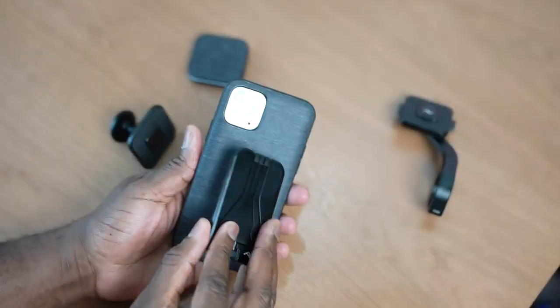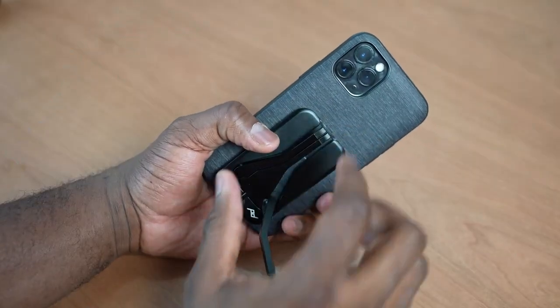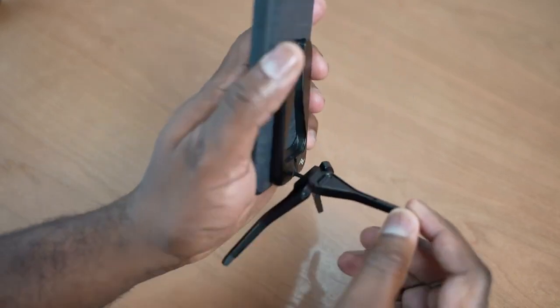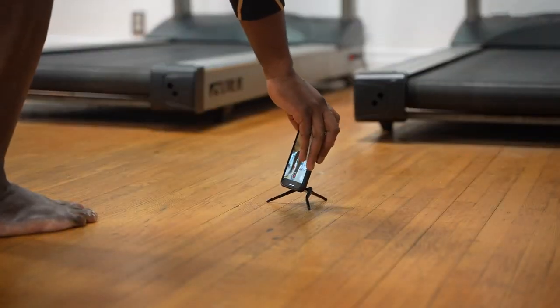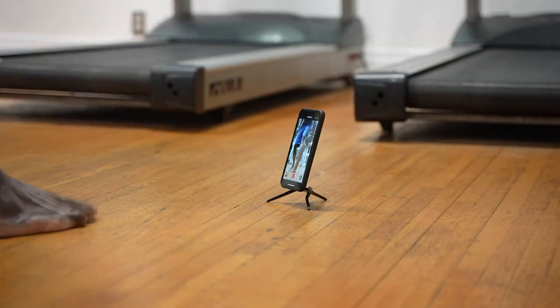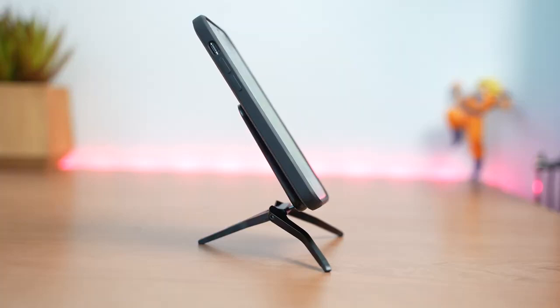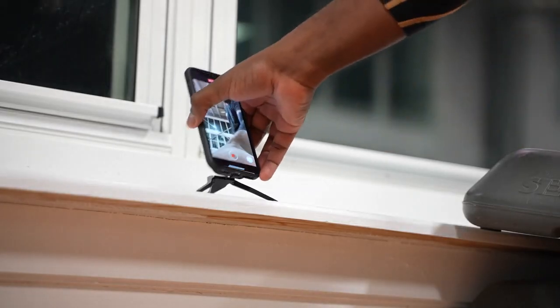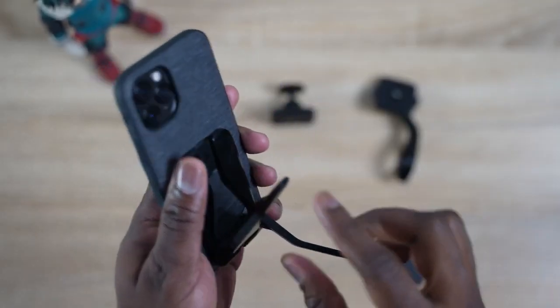One of the cool pieces of the system I like is the mobile tripod. It's really simple — all you have to do is snap it to the case and boom, it is connected. You can take it with you on the go, put it in your pocket, and it's with your case all the time. For someone like me going to the gym, I like to record my workouts for TikTok or Instagram, or watch workouts while I'm at the gym. It's easy to just drop this down and start recording. It's got three legs — you pop them out, place it down, and you're good. When you're done, you put it back up.